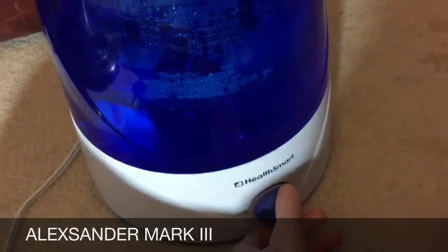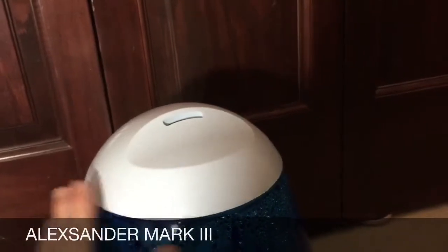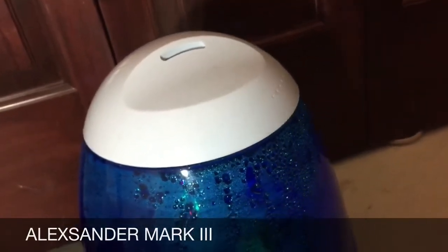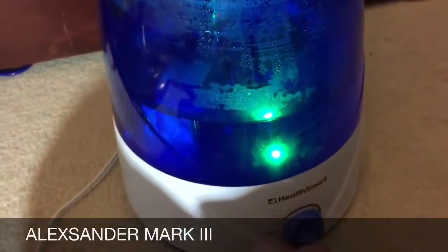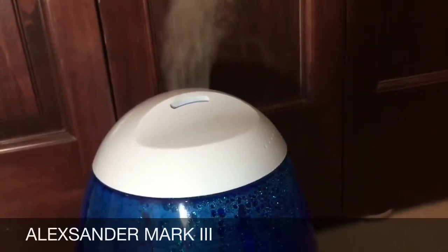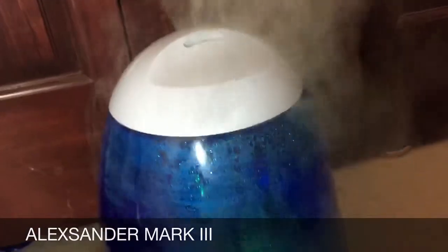Very similar design. Now we'll turn it on. The fan on this one is a little bit noisier and not as powerful. One thing I have noticed on this one is sometimes it sounds like it's actually drying out. I don't know if it's just a flaw or if they're all like that, but if you get up close you can definitely hear it. I don't know if that's going to be a problem in the future, but I hope it's not. I want to like this humidifier, but it's just not the best.